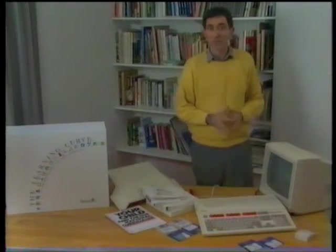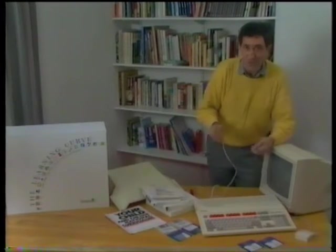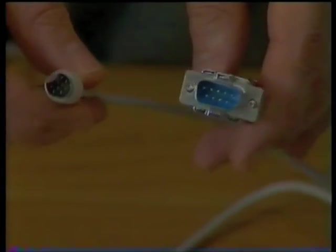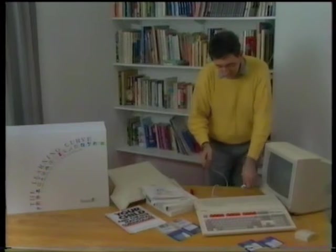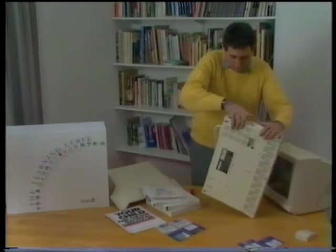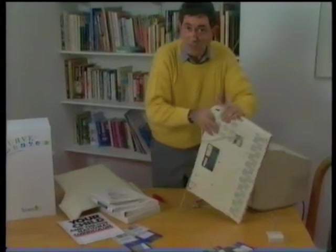But first of all, let's get the machinery up and running. It's impossible to plug any item into the wrong socket because each plug is different from the rest, so they can only be plugged into the right hole. First of all, take the computer and plug in the mouse. That goes in underneath the computer like so. That's the mouse.